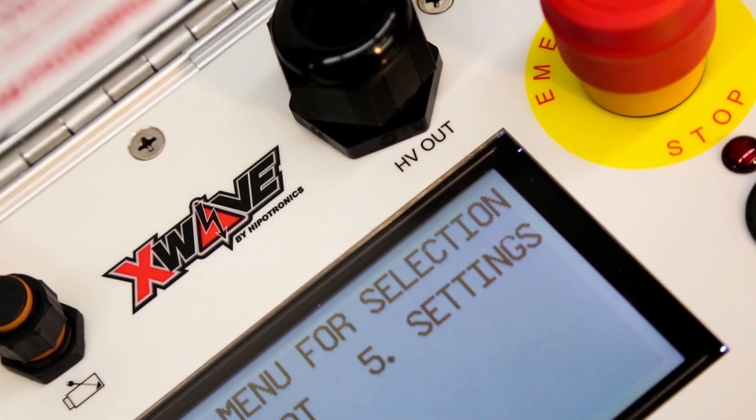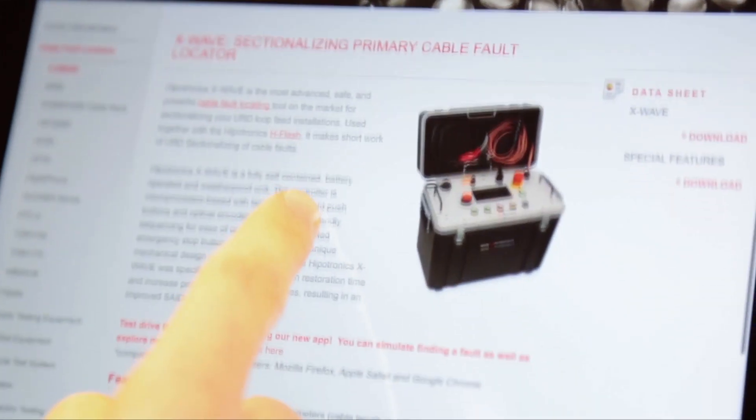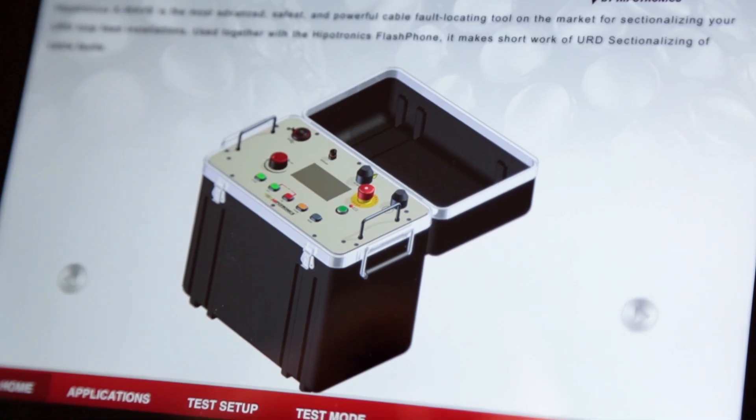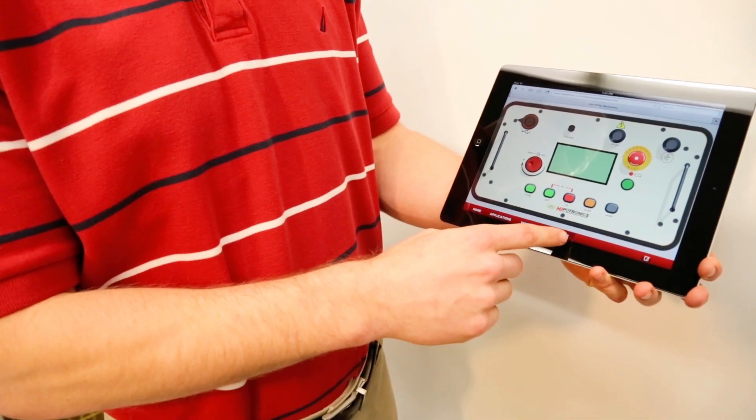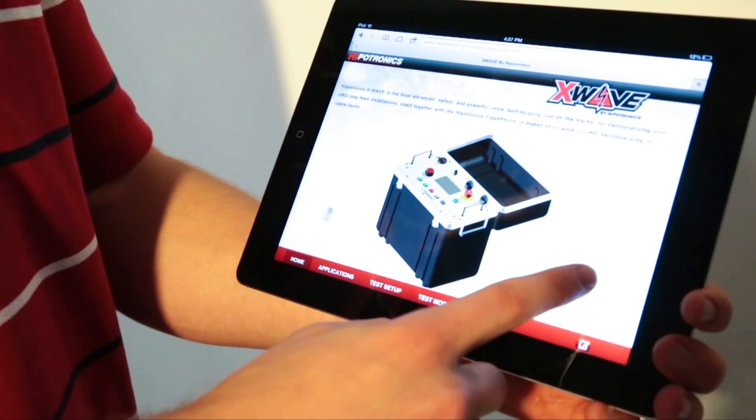The X-Wave will guide the user through a full test sequence from high pot, low voltage TDR, high voltage TDR, and cycle modes, allowing for minimal training time and maximum operator confidence. Operators can even test drive the unit anytime online using our X-Wave mobile app, to get a feel for what the unit is like and gain exposure to its interactive interface.